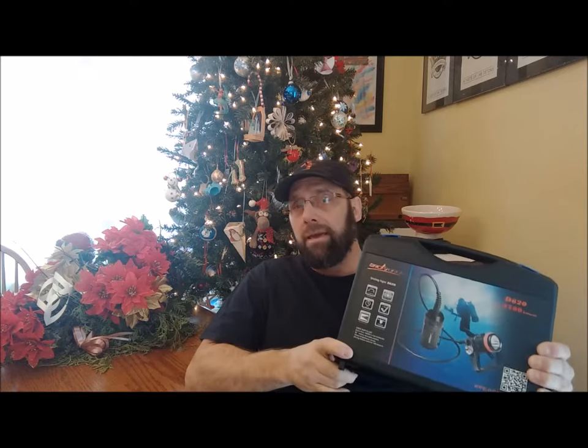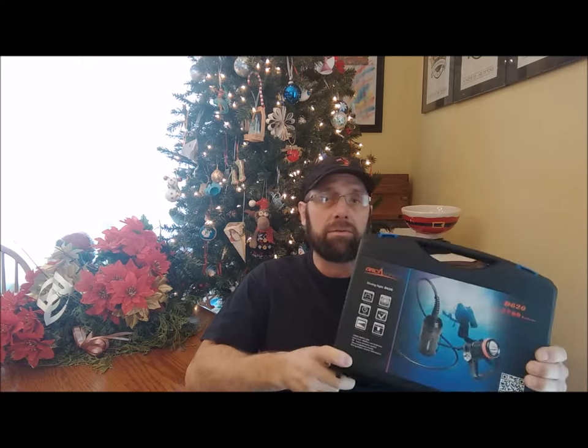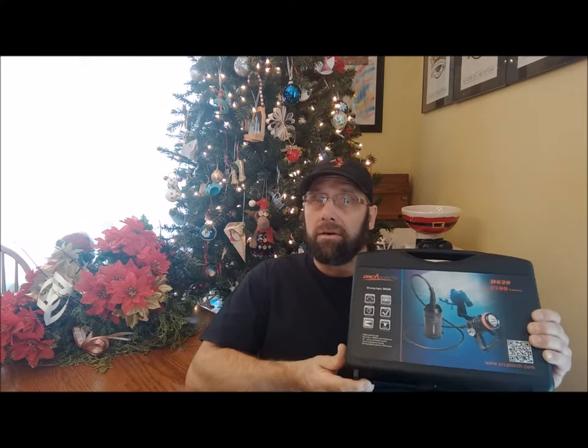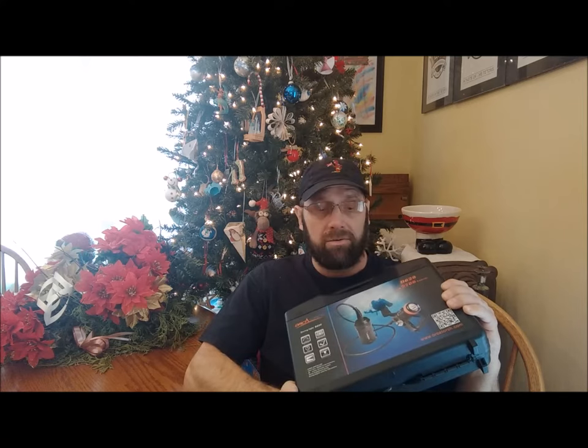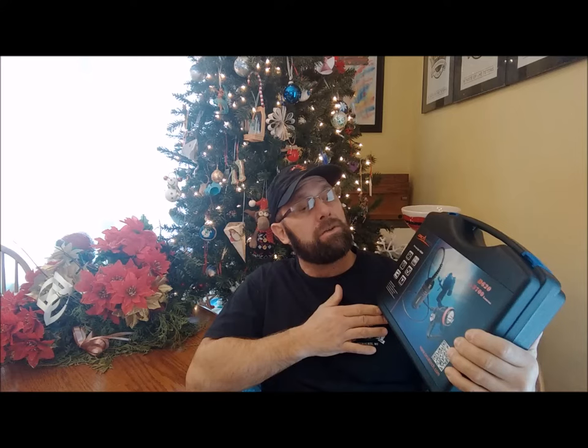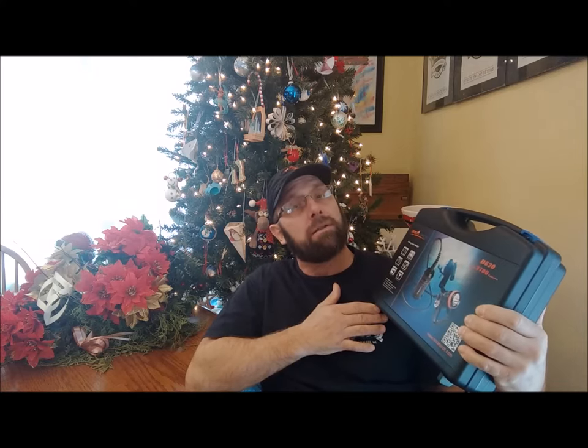It comes in this nice hard shell case which is perfect for travel and storage, and at under five pounds it's a great little package — not too heavy to travel with to take to whatever dive destination you're going to. So let's take a look inside.